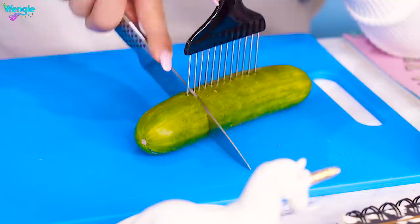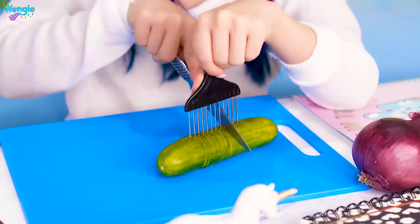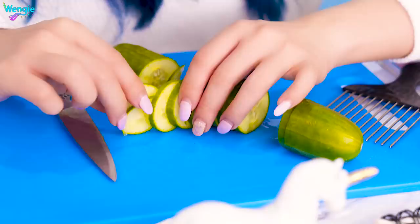We're gonna start by cutting the first gap, second gap. This is actually a really good guide. My cucumber's not moving. I can keep cutting it without worrying about cutting my fingers. This is pretty good — look at that. That's pretty cool, guys.